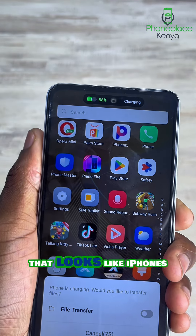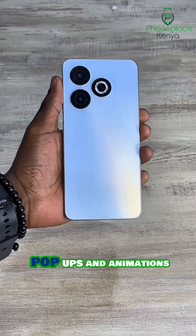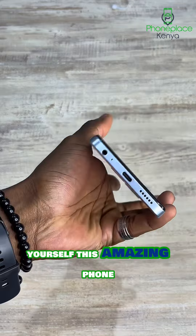It comes with a really cool feature that looks like iPhone's Dynamic Island — Infinix calls it the Magic Ring. It gives really cool pop-ups and animations when you plug it in for charging. For only 11,500 to 13,500, you can get yourself this amazing phone.